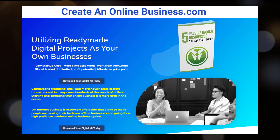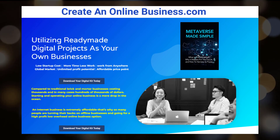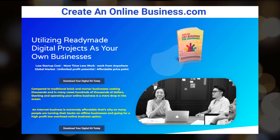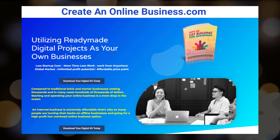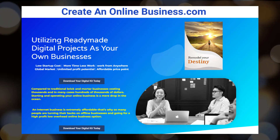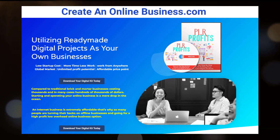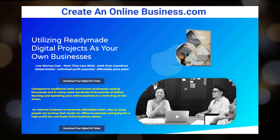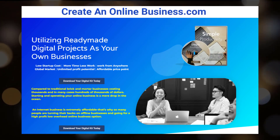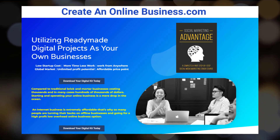Hello good people, this is Mr. James Thickens and this is one of my sites called createanonlinebusiness.com. When you read that title you think this is something about creating a business — starting from scratch, researching the market, spending months figuring it out. But there's another way. I'm utilizing ready-made digital projects and taking those and using them as a standard online business, and you can do the same thing.